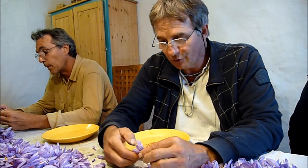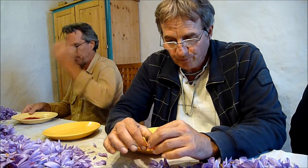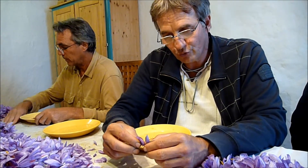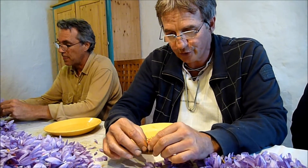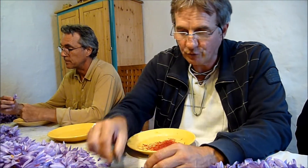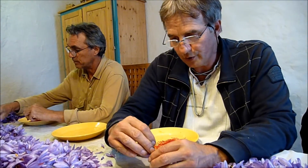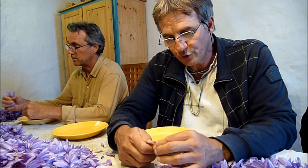Ce qui explique qu'on peut difficilement descendre les prix. On ne pourrait pas prétendre être dans les prix de ce qui se vend venant de l'étranger. Mais les chefs de cuisine sont plutôt partisans d'utiliser notre épice parce qu'ils y gagnent en saveur. Et le prix n'a pas une incidence énorme : qu'on paye un safran à 10 euros le gramme ou à 30 euros le gramme, ça fait une différence entre 15 centimes et 40 centimes dans l'assiette. C'est pour ça que le safran français a un bel avenir.